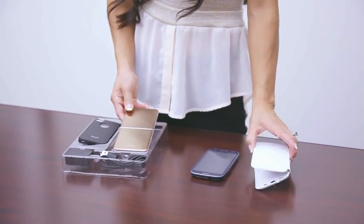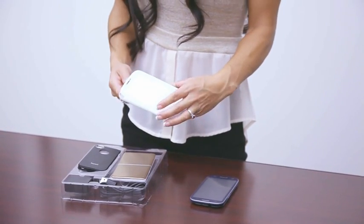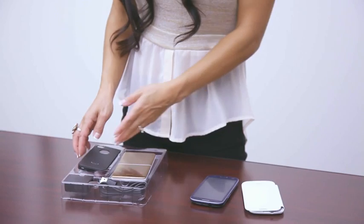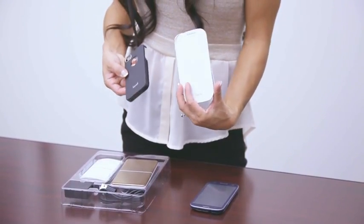Now the cover for the Galaxy S3 is made of ABS plastic on the back with a fabric lining on the front cover. And the case for the iPhone is also made of ABS plastic. And they're sleek, protective, and functional.